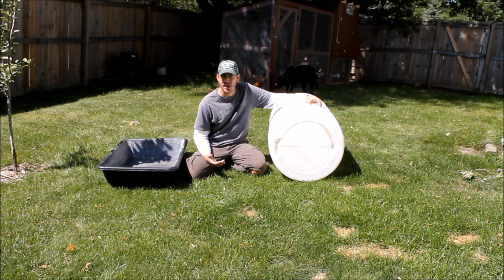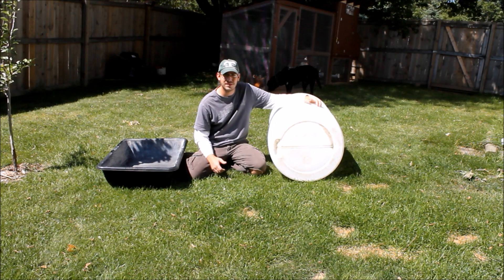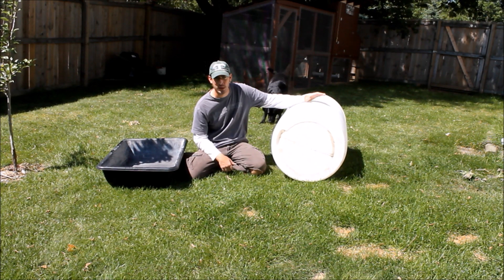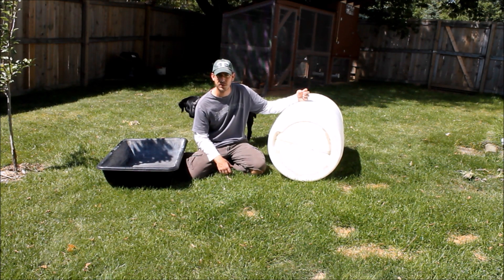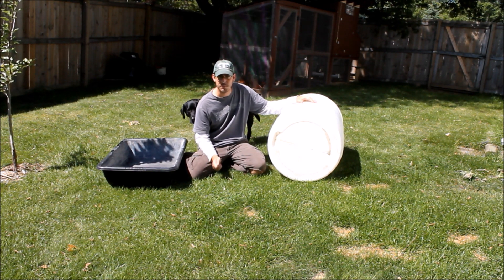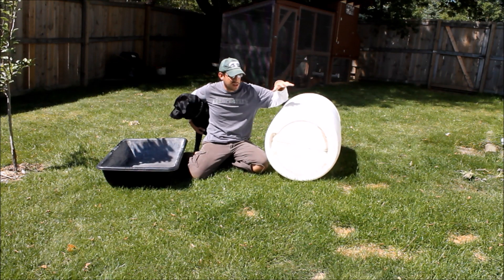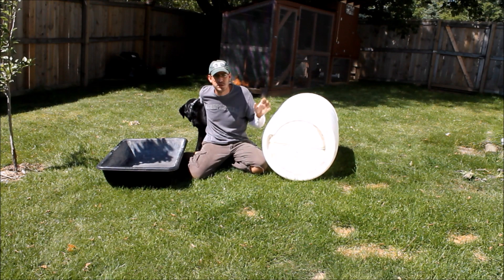I've also seen people use trash cans and Rubbermaid totes and tubs. Anything that will hold water or hold your rock will pretty much work. There are different types of plastic out there — some is rated as food-grade plastic, meaning it's not supposed to leach chemicals into your food. You want to make sure whatever you're using is a food-safe plastic. I'll put in the description the different ratings, and I'll take you in close on these two items here and show you how to find that rating.